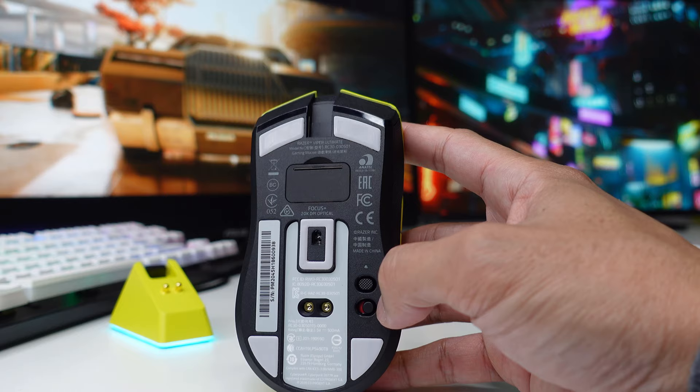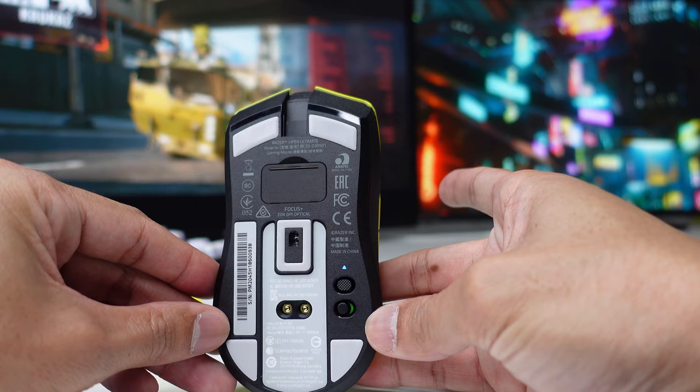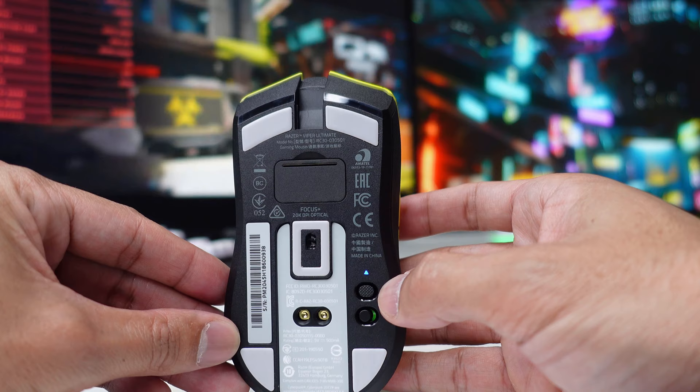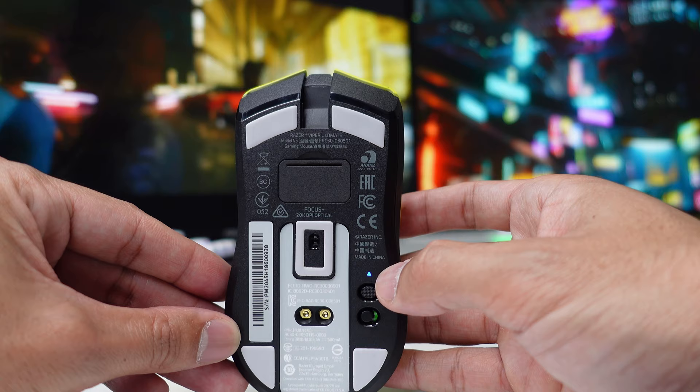Let's turn on our mouse by switching this button from red, which is currently set to off, to on — now it is green. And if you want to switch your DPI stages, you can press this button and it will also show which DPI stage you're on depending on the LED light.